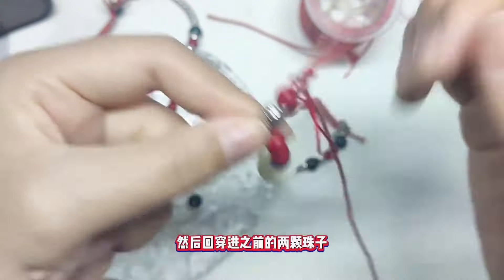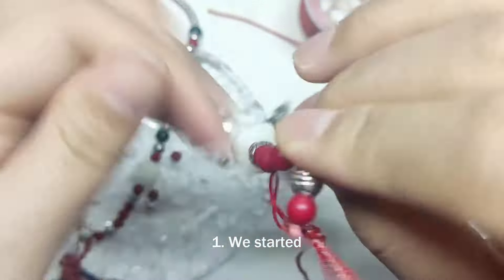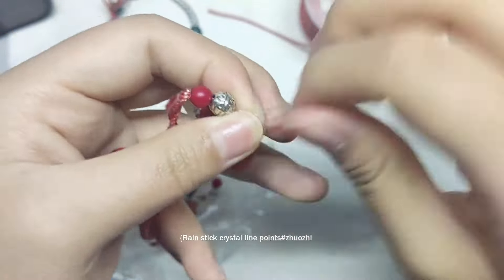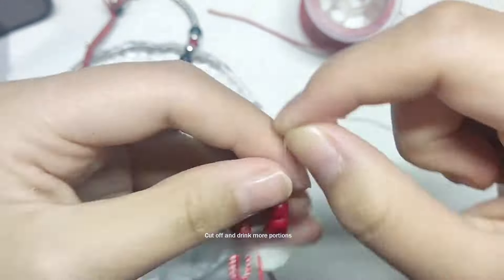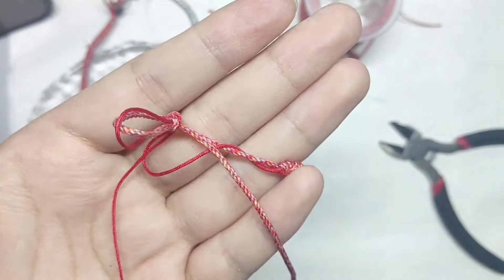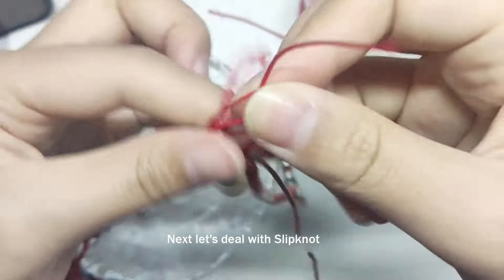Now start working on the silicone. Untie it and loop it the same way you knot it in reverse, as it would be difficult to secure if it is knotted from the front. After tying the knot, cut off the excess thread.